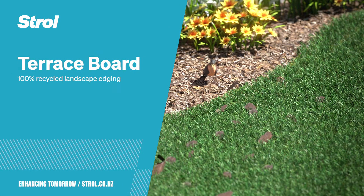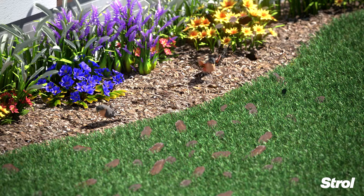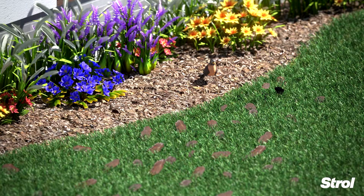Birds making a mess of your lawn? Sick and tired of clearing the bark off your grass? How can you prevent bark getting flung up by your lawnmower?